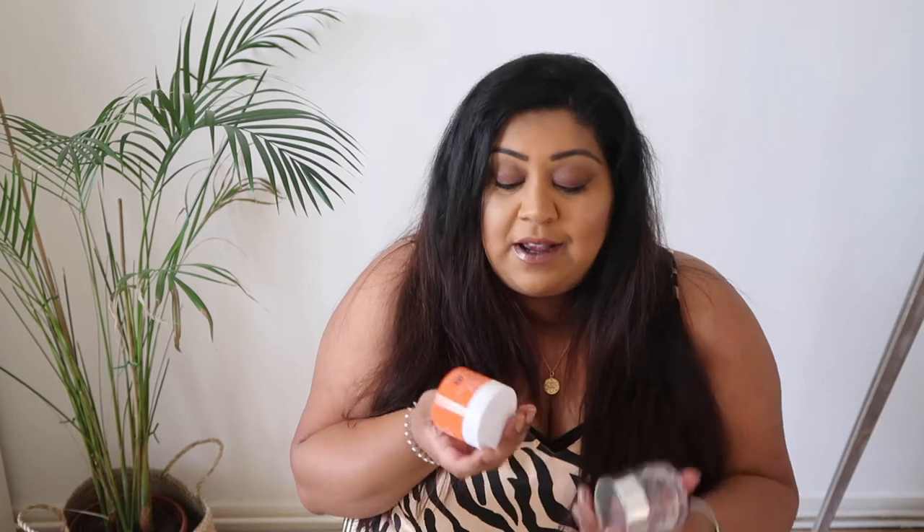I don't know why Jas puts his empties in my box, but this is the Boots Vitamin C Brightening Sleeping Mask — basically a night cream. I got sent this range and it just didn't work for me. I'm very sensitive to vitamin C and it broke me out instantly. He's obviously finished it so he must have liked it — he's very good with his skincare. It smells really good and it's a very affordable range, I think they're all around £4, so if you aren't sensitive to vitamin C this would be a really good budget buy.